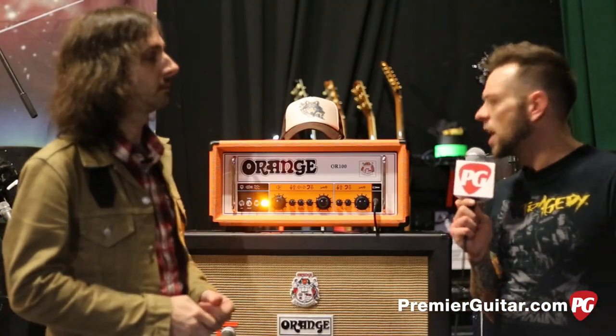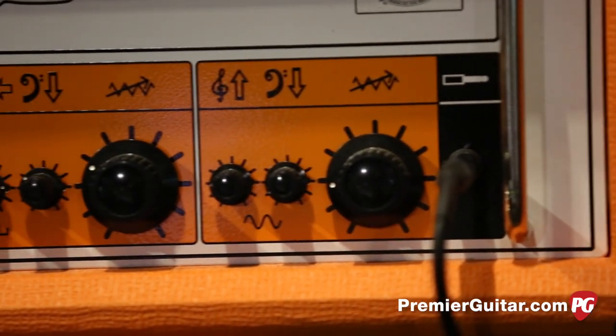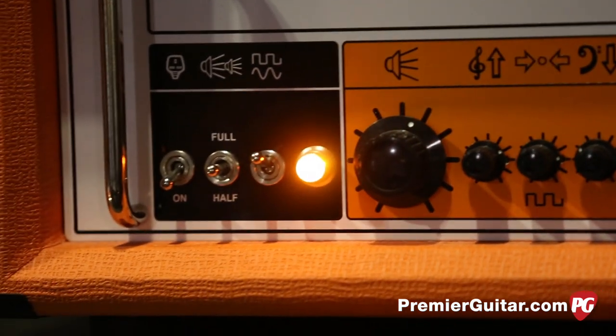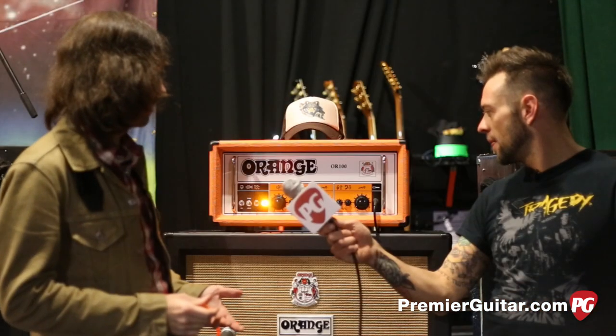So let's talk about this Orange. This is kind of new, right? The OR100? It is new, it came out last year. And it's great, I love it. It's remarkably simple, yet remarkably complex. It can kind of be any kind of amp you want it to be.